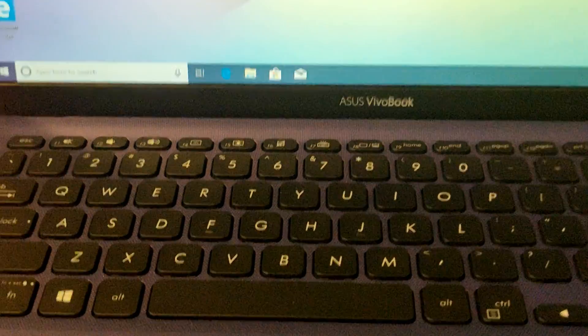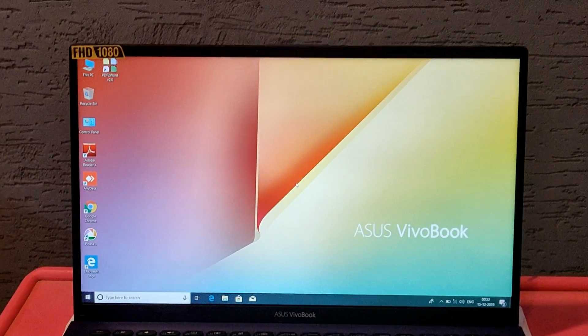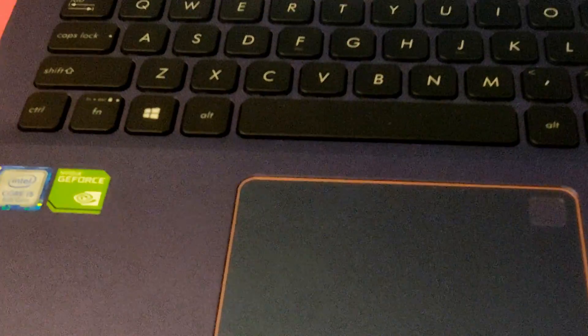We are using the laptop to test the system, filling the back and it is working. I think I'm going to start my business.